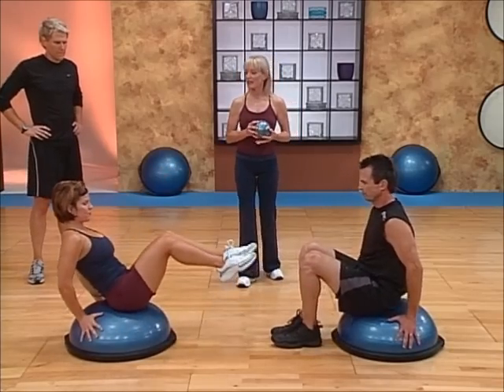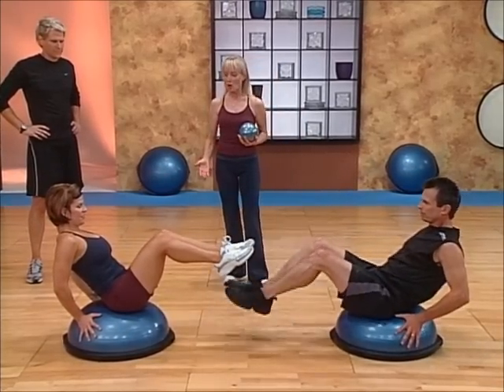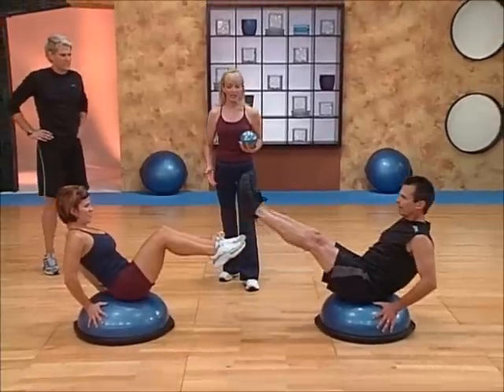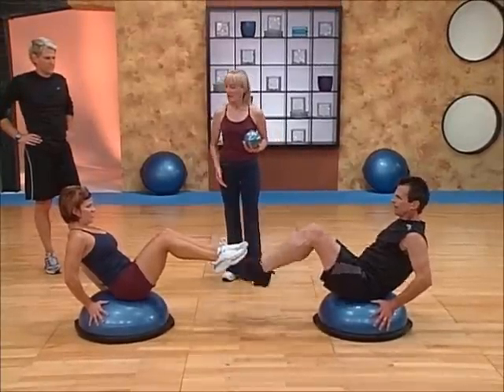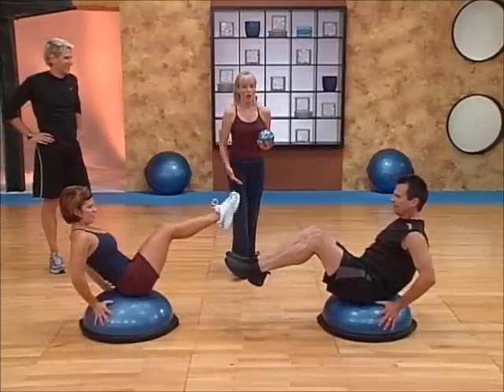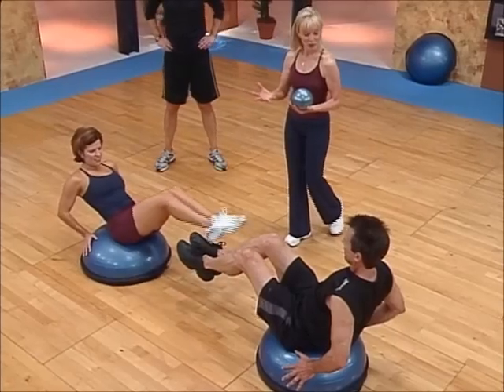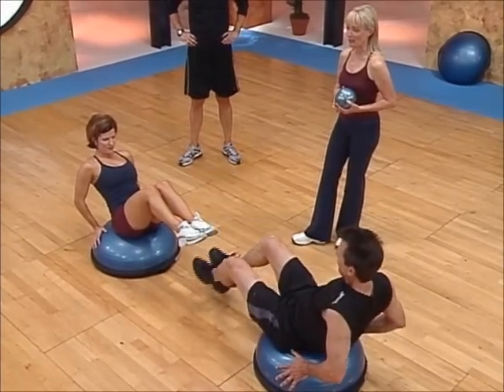One partner is going to sit in a v-sit like Jules is doing with her legs up, her hands on the dome, and Douglas is going to circle his legs around hers. Then he's going to hold the v-sit after he's gone both directions, and Jules is going to circle her legs around. One person has to hold the static position and the other person has to hold the moving position.